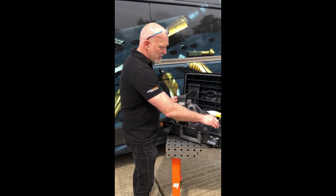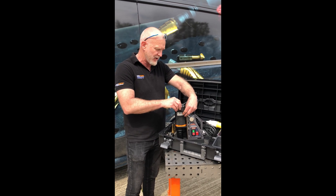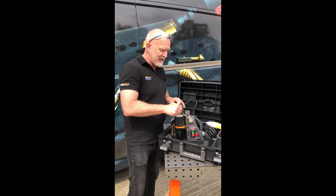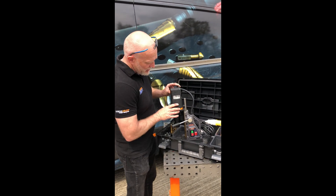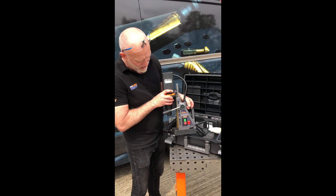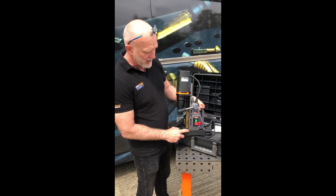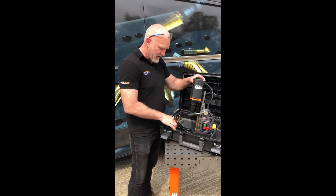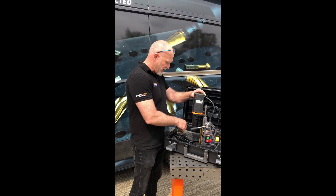The big feature about our Magdrill — why they stand out against other Magdrills on the market — is because when I put the handle on it and wind it up to its full extent, you now have a distance from the bottom of this black plate to the magnet of 140 millimeters. This is important because, making use of our VersaDrive Magdrill adapter, you can now use and utilize a lot of our other tools.